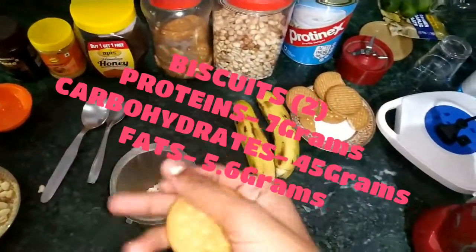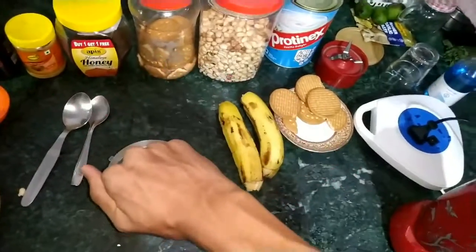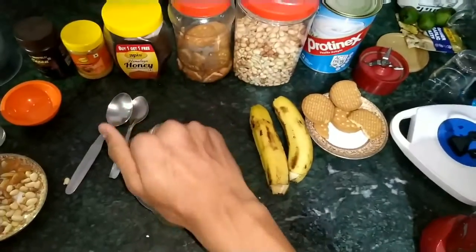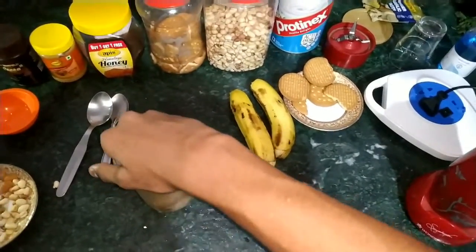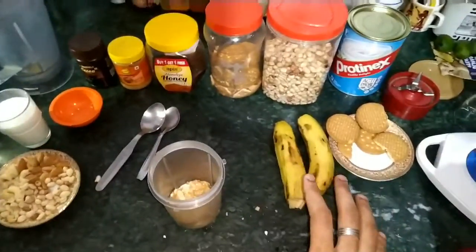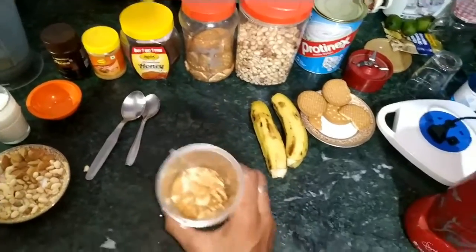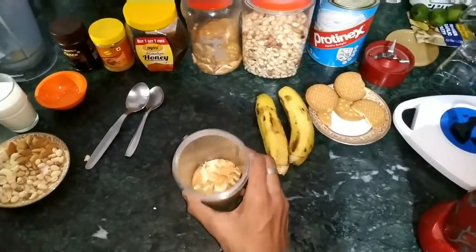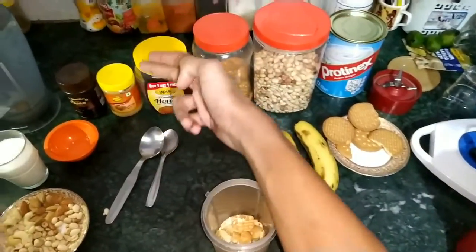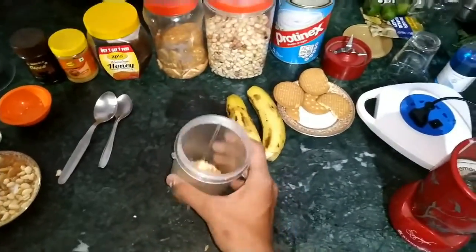Now our biscuits — 2 biscuits for one person is enough. You have to crush them and put them in. Now we have all these dry ingredients. We will mix them all — for the video I will do the dry ingredients first, and then we will add peanut butter, honey, and cocoa powder. Let's mix the dry ingredients.